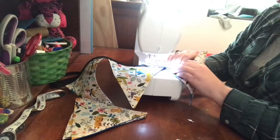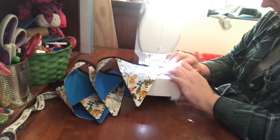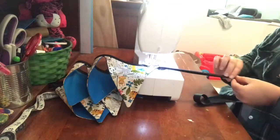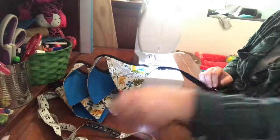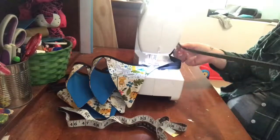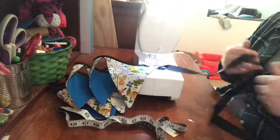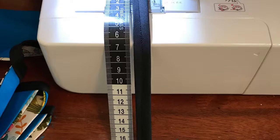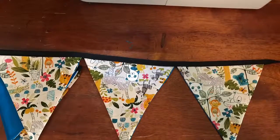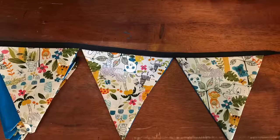Alternatively, if you just want a short piece of bunting, you can stop wherever your flags end or you can keep going. Now if you don't have bias binding, you could just use a wider piece of ribbon and fold that over in half, or you could make your own bias binding, which is quite tricky, but you don't have to do that. Here you can see you just measure down 30 centimeters, tie it in a knot and your bunting is complete. Thank you for watching. If you enjoyed this video, please subscribe for future videos.